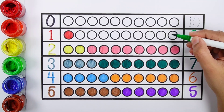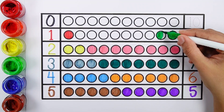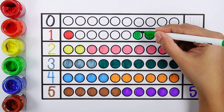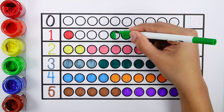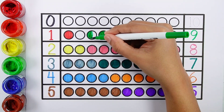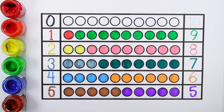Number nine — one, two, three, four, five, six, seven, eight, nine. Nine bolts.